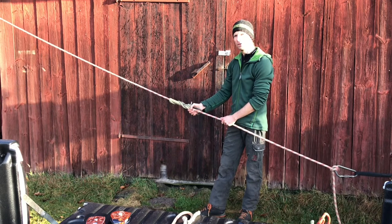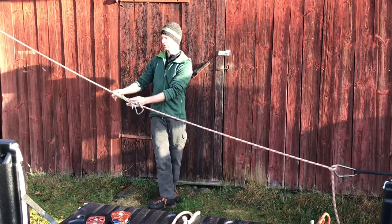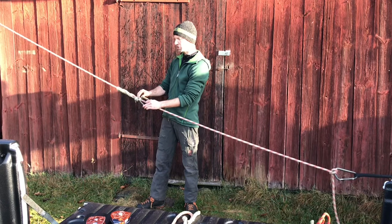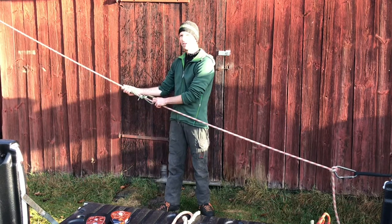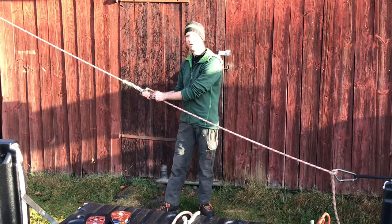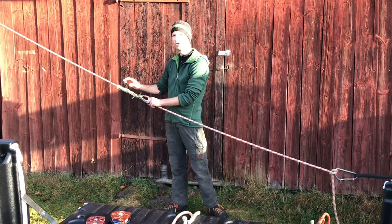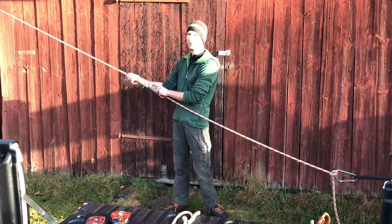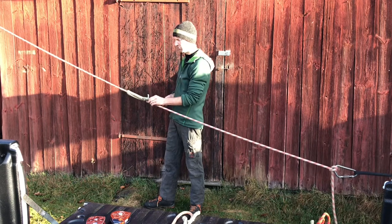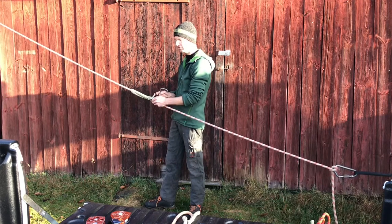This knot is also easy to advance after it has been loaded, and easy to untie. The Machard is a very strong friction hitch for two reasons: the long distance over which friction is applied to the rope, and the fact that the load is carried by four strands of the material. Samson Ice Tail with a break load of 35 kN means this knot is good for 140 kN, minus the reduction caused by the water knot, which I believe still maintains two-thirds of the strength of the cordage. On this 14 mm rope I was able to put on 9 wraps with a loop made from 2.2 meters of Samson Ice Tail.